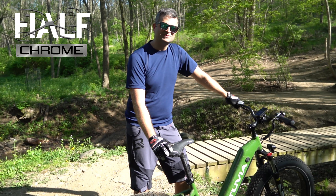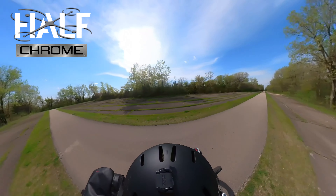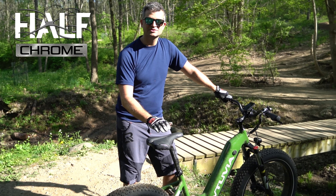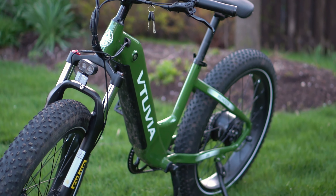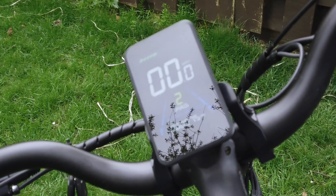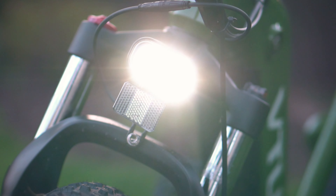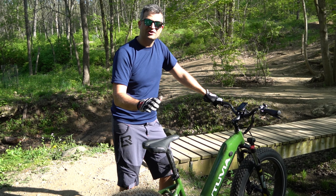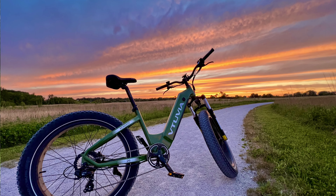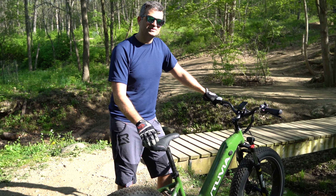What's up guys, Chris with Half Chrome. Today we are here in Raceway Woods up in the Chicago area — famous and called Raceway Woods because it used to have a racetrack here. We've already done a review on the VTUVIA Reindeer, but VTUVIA does a really good job branding their bikes as fun for off-road activity, so we figured that's what was next up for this thing.